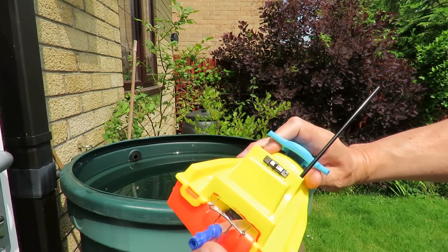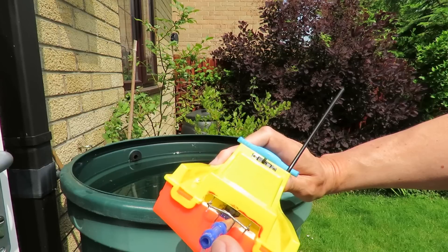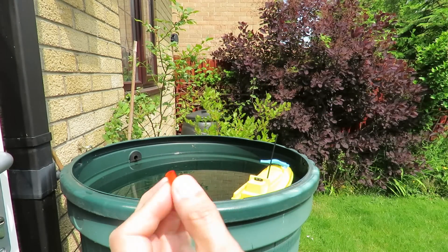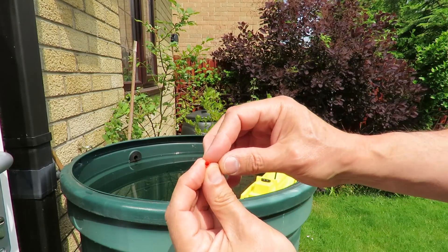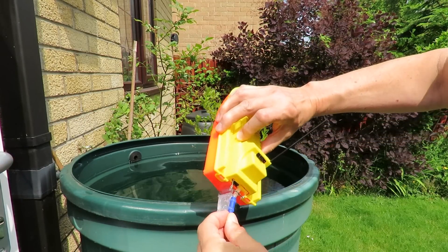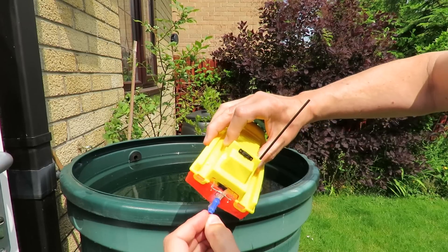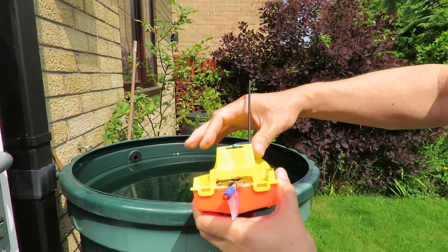Next thing I'll try is restricting the actual outlet. I'll put a bit of something in there just to make the outlet hole a little bit smaller. So this will be to check SpaceDude609's suggestion. I'm going to use this drinking straw to close that up.